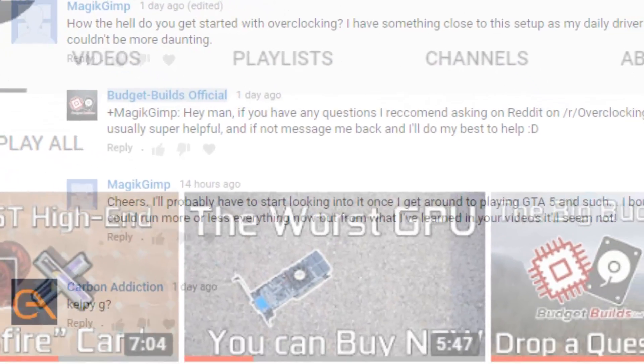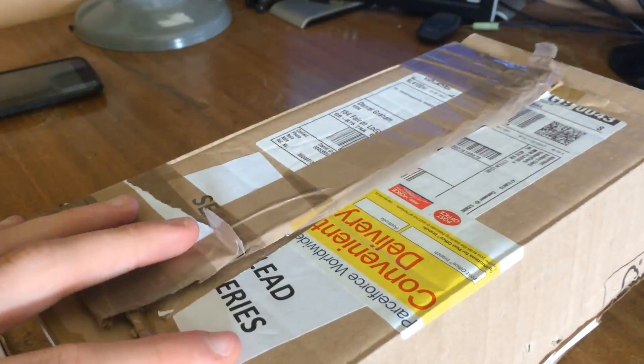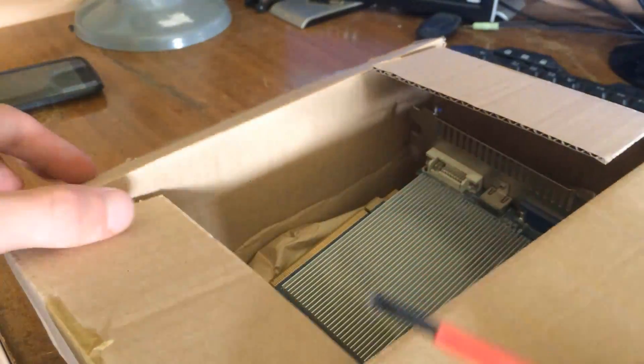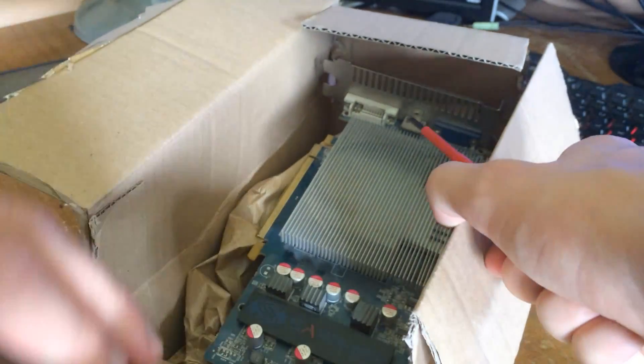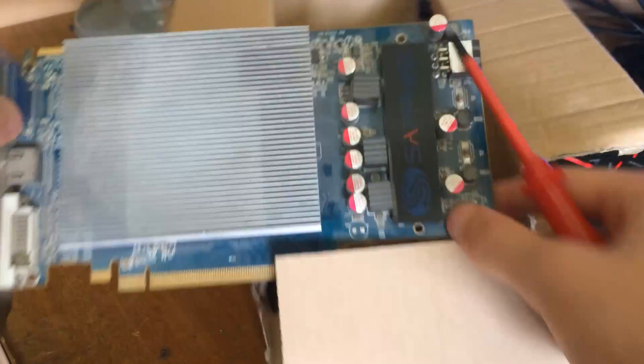A lot of people have been commenting about how they don't have a graphics card and really need one but don't have the money. So I set myself a challenge to find something cheap that could play the latest eSports titles and some older AAA games. I hopped onto eBay and bought this oddly fitting £4.70 HD 4770.